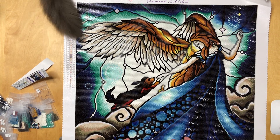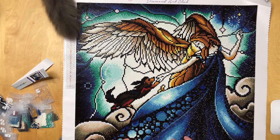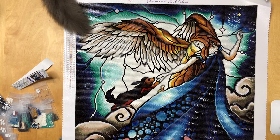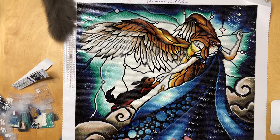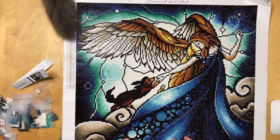So how did I enjoy working on this painting? You know me, I'm a huge fan of Mandy Manzano's artwork, and I love the quality of Diamond Art Club kits. I am a particular fan of rounds, so I usually don't have anything bad to say about round diamond paintings, and it's pretty much the same for this one. I enjoyed the colors, the transitions, the canvas, the glue, the clarity of the symbols — everything was just as always fun.